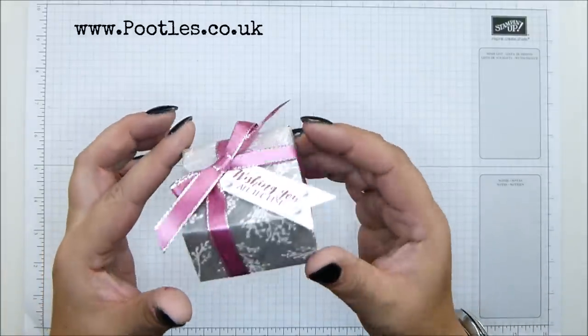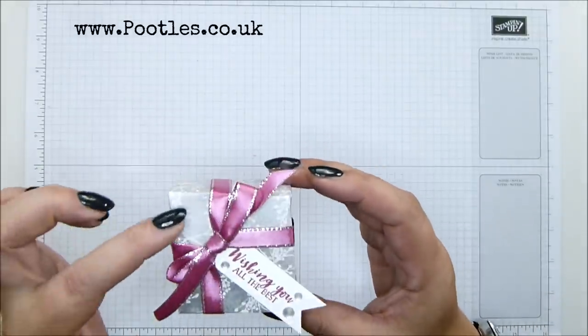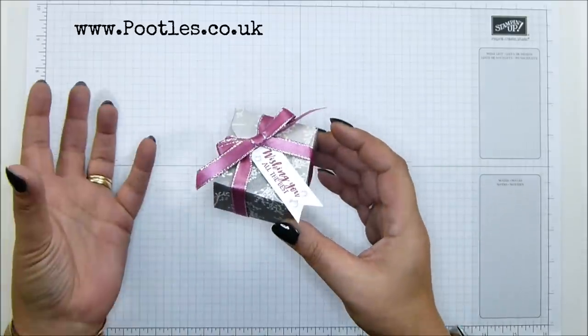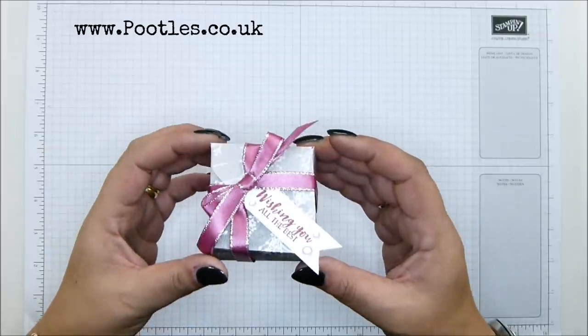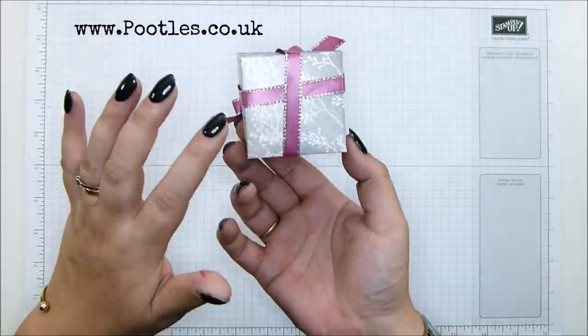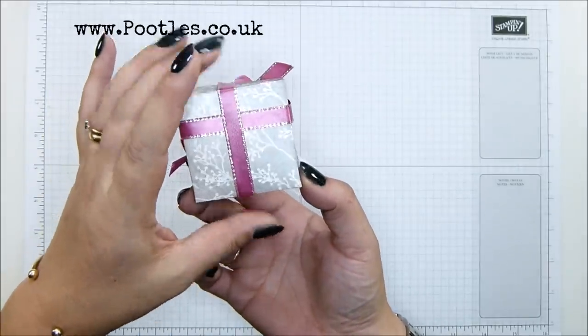And this is today's little box. It's a lovely little envelope punch board box, actually. And you can't really see the envelope, which is good because I didn't want it to look like an envelope punch board box. I just wanted to make maximum use of small paper. And I really like this — I love the frosted floral paper. Absolutely stunning.